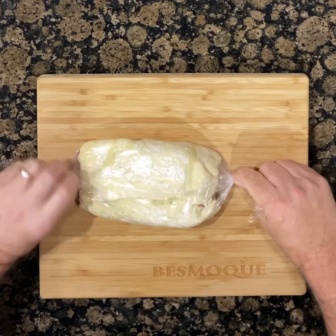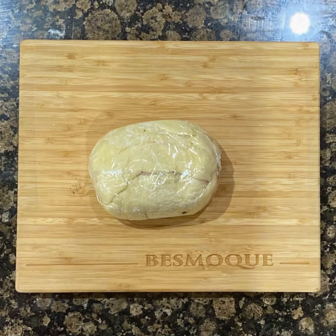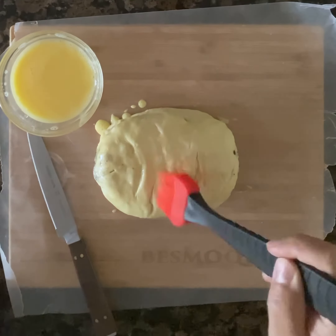Now seal up the plastic wrap and begin tightly twisting the edges. Twist it very tightly over and over, as this will help seal the Wellington and create a uniform size for evenly cooking. Refrigerate the Wellington for at least 30 minutes, up to a day.